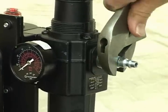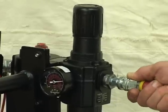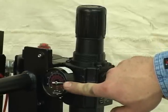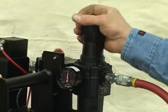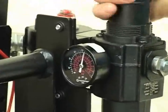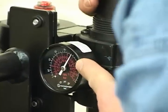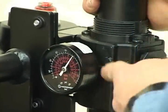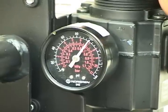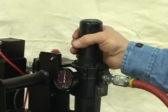Longer length airline will reduce air flow and may interfere with pump operations. Insert your airline and confirm there is pressure registered on the gauge. Adjust your air pressure by pulling up on the cap and turning it clockwise to increase pressure, which is displayed on the gauge. Turning it counterclockwise will reduce the pressure. For optimum performance, 90 to 100 PSI is required — refer to your pump manual for more specific settings. With your air pressure set, push down on the cap to lock the adjusting knob in place.